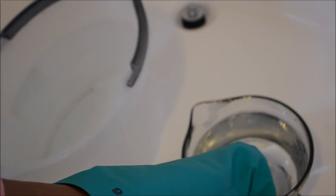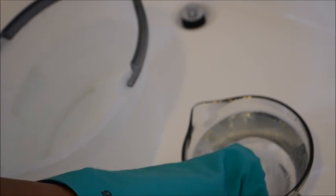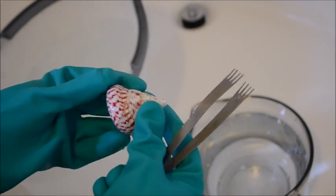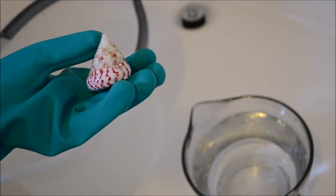So we have this shell that we're going to try. Dip it in — one, two, three — pull it out. Swish it around in the clean water and as you can see a whole lot more of the brilliant colors have come out. The pinks in this one are really pretty.